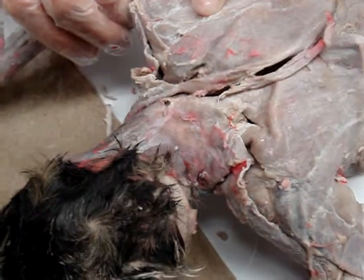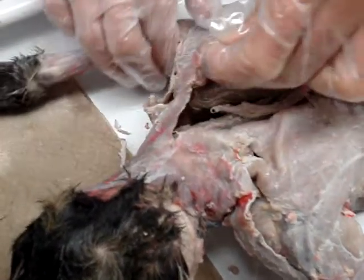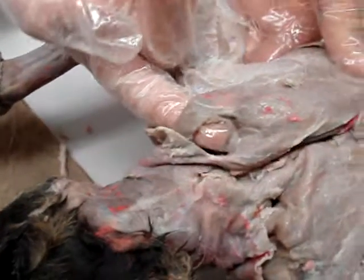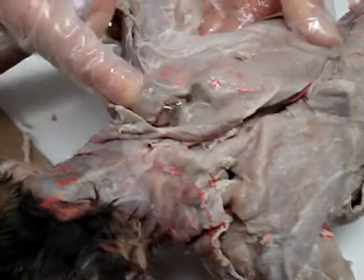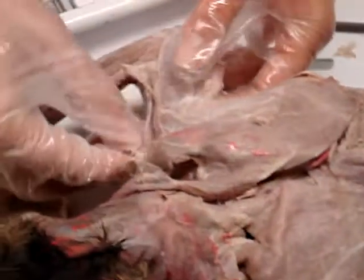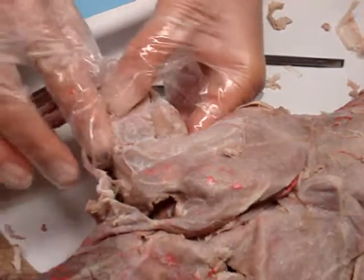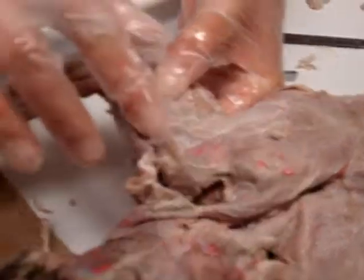So the small ones are the spino. And then the levator scapula ventralis is underneath here. Do you see that? This is the levator. And then come under here, the acromion deltoid is right here. So it's underneath the clavideltoid, and you've got the acromion deltoid — she'll be right there.